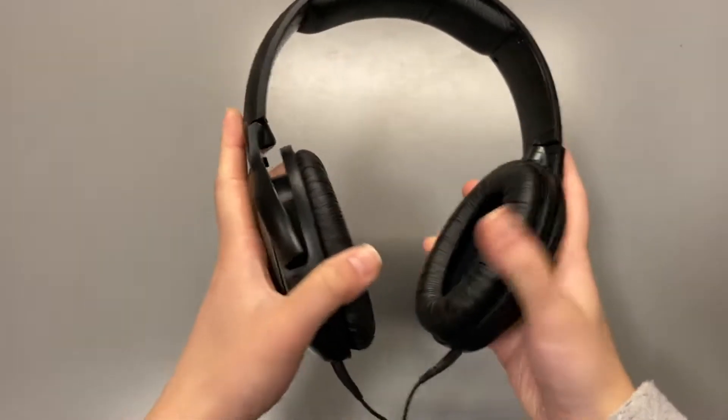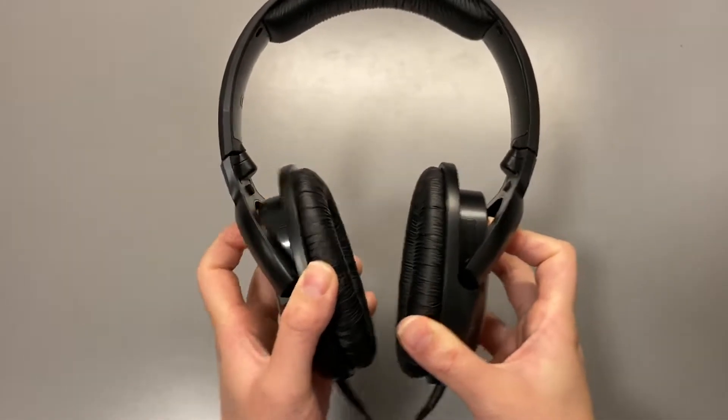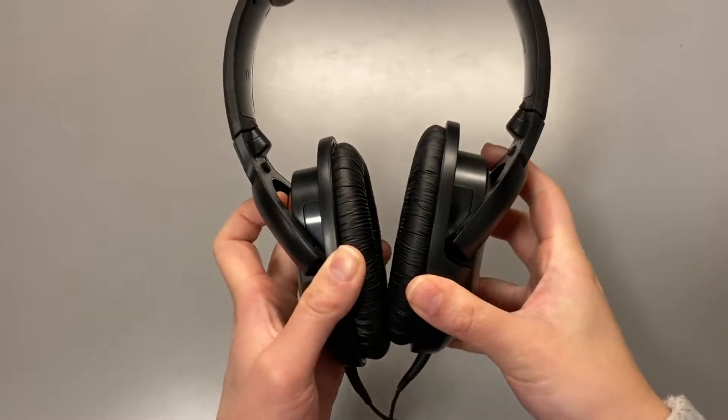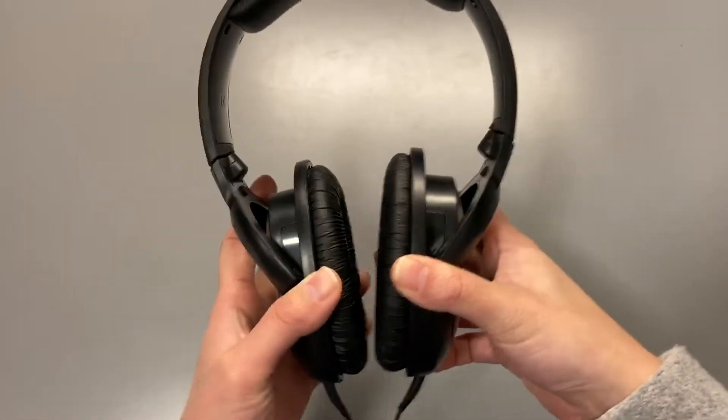It doesn't hurt my ears that badly, though, because the earcups don't clamp tight enough. However, that also means it does not block out any sound from your surroundings. So don't pick this one up if you need noise cancelling.